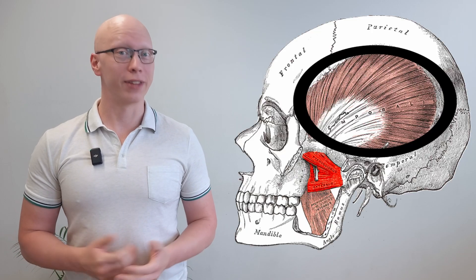They are the masseter, temporalis and pterygoid. The masseter can be found here between your cheekbones and your jaw, so if you place your fingers on the muscle and bite down, you can feel this muscle bulge. The temporalis is a big flat muscle in your temples — it goes into your jaw and also produces biting, so if you place your hands on your temples and bite down, you can feel the enormousness of this muscle and where you need to start working. The last muscle is the pterygoid; it's located inside the mouth, connects the skull and jaw together, and produces jaw movements.